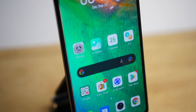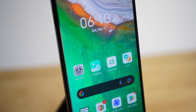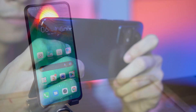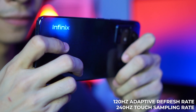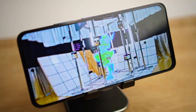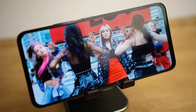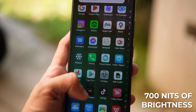While the cameras are the main highlight of the Zero X Pro, you can enjoy seeing your photos with a great display. We have a 6.67-inch Full HD Plus Super AMOLED display with a 120Hz adaptive refresh rate and 240Hz touch sampling rate for responsive gaming. It's the best display we have ever seen on an Infinix phone with its vibrant colors and deep blacks. It's also very bright at 700 nits, making it very usable even under direct sunlight.